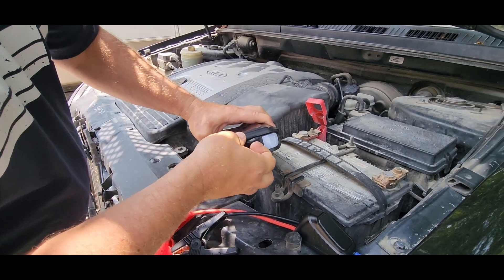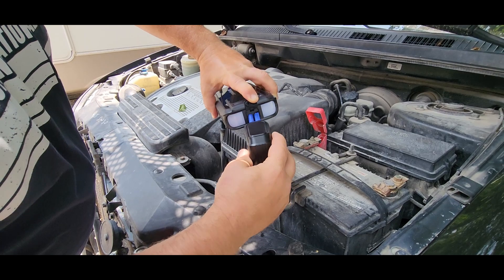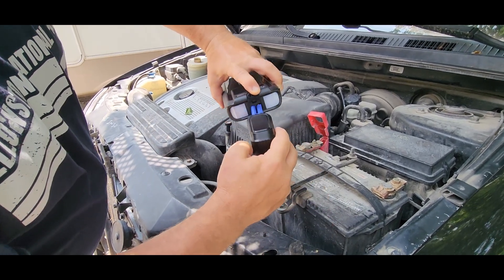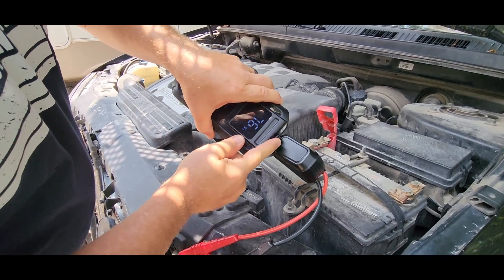Now we're out here at the battery and we're just going to open up this end right here. We're going to take our jumper cables — there's only one way that these go in. We're just going to plug that in and you can see the green flashing light means that it's ready to go.